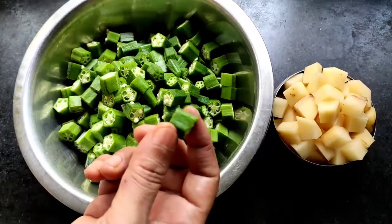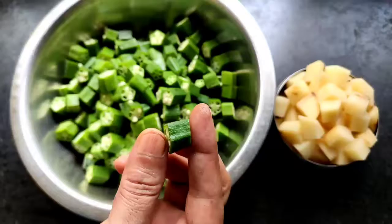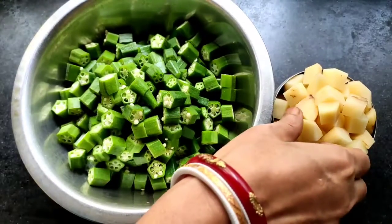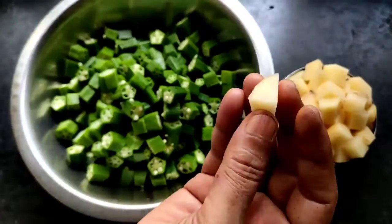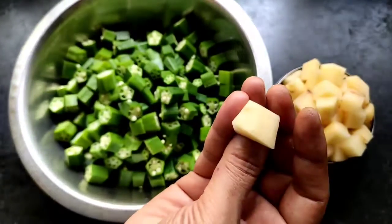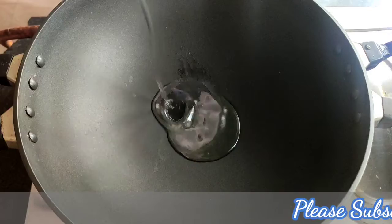For making this recipe, first I take the vindi. You can see the size — you have to cut the vindi to this type of thickness. Then I will take the chopped potato. You can see I cut the potato into cubic sizes. You have to cut the vindi and potato like this.